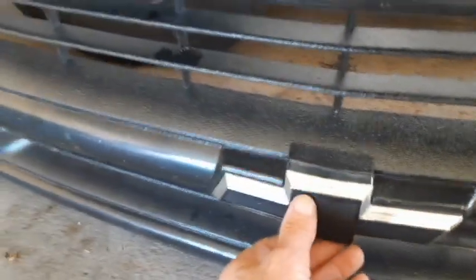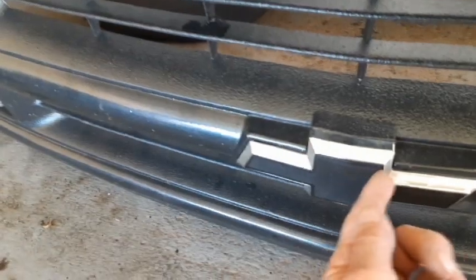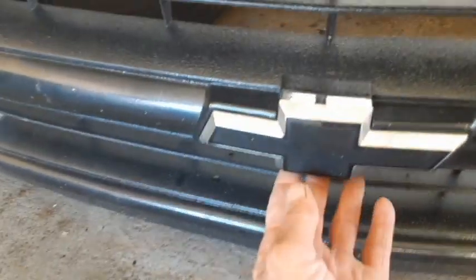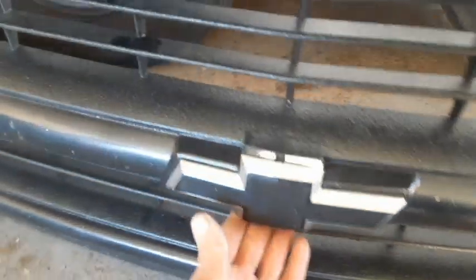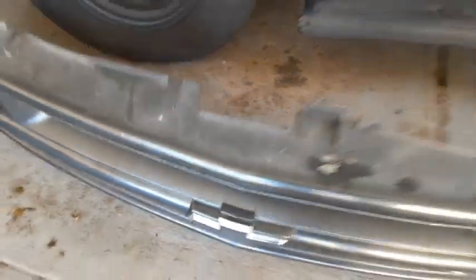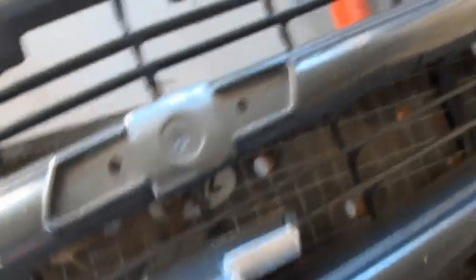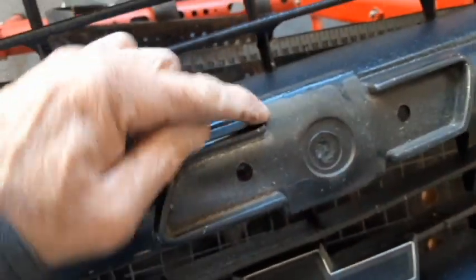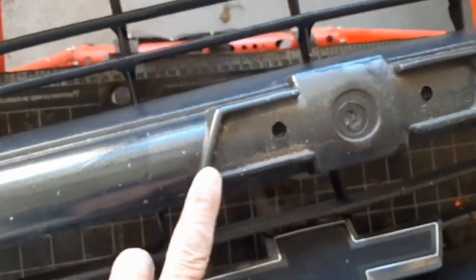I was thinking about taking this bow tie out and then taking my Dremel tool and cutting just a big hole so I can have a flow tie instead of a bow tie. I think I might do that. After removing the bow tie, this has no shoulders — I thought it had shoulders all around.